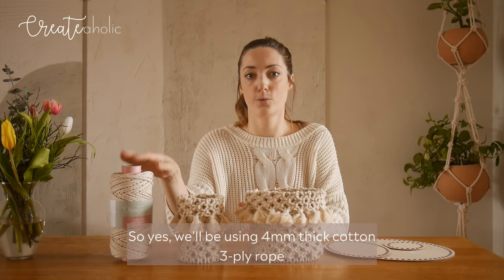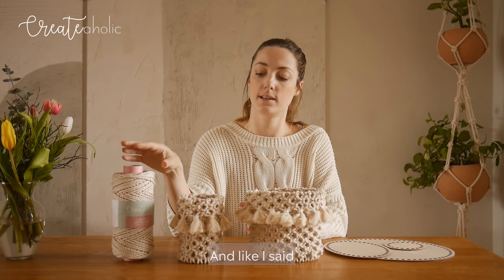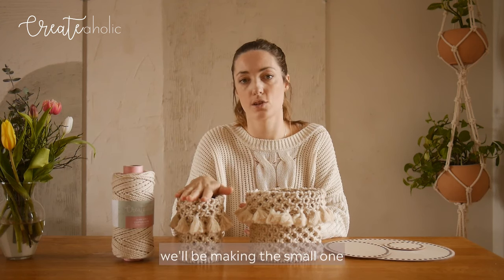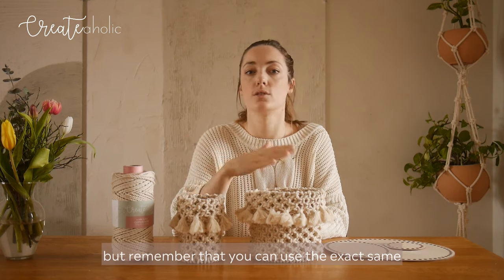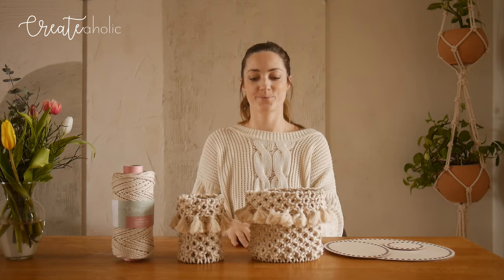We'll be using 4mm thick cotton three-ply rope, and like I said we'll be making the small one, but remember that you can use the exact same technique for bigger ones as well.